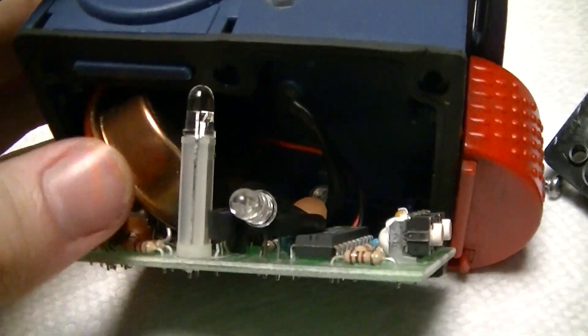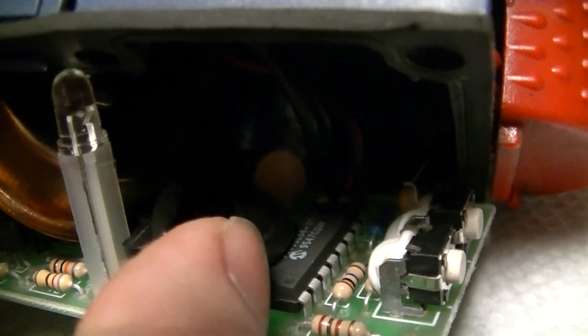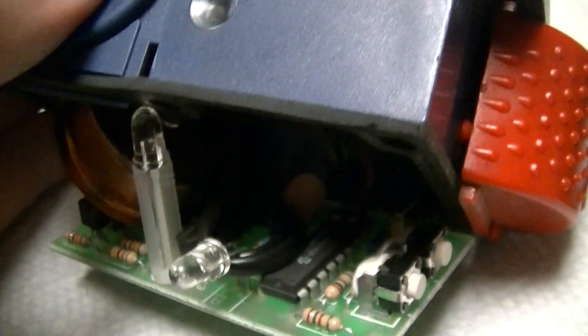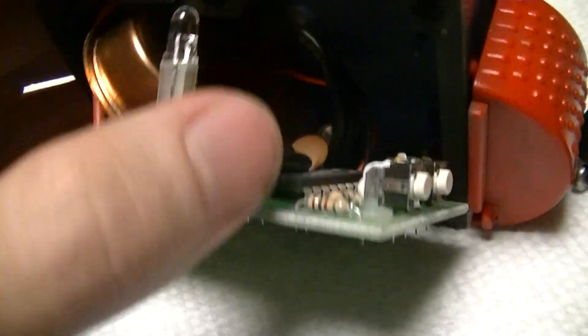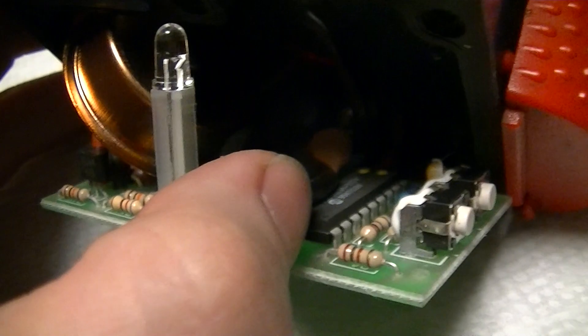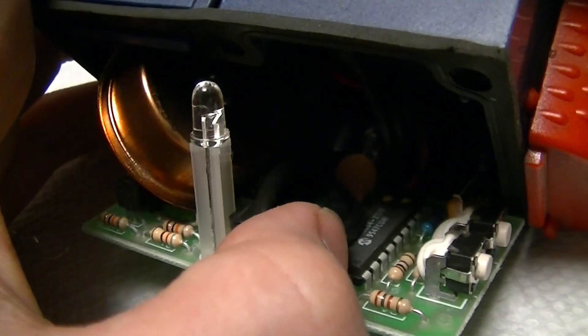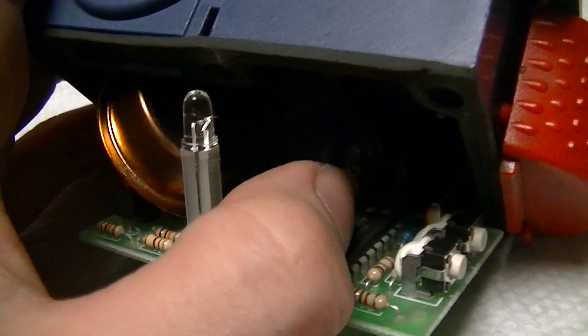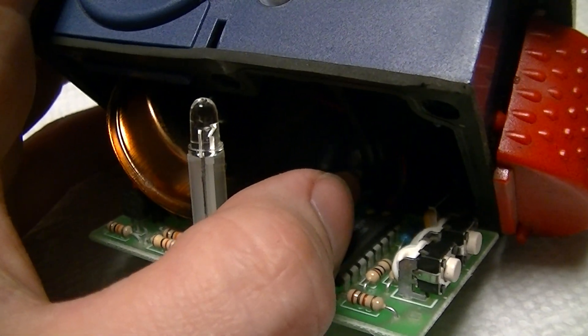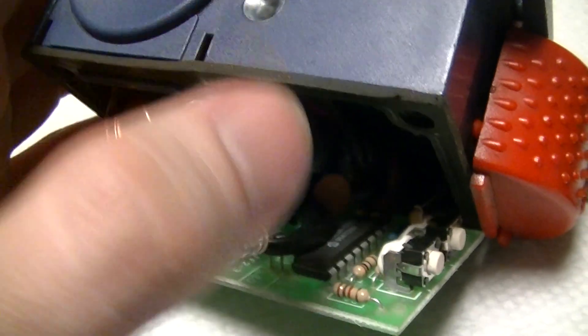And inside, extremely simple — it's a PIC16C54, a very old microcontroller, and one-time programmable of course. Nowadays if you're going to use them like this, you'd at least use a 16F54, which I think I actually have some of because they're so cheap, even though they need external clocking.